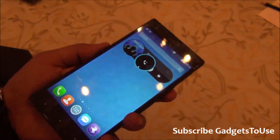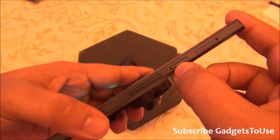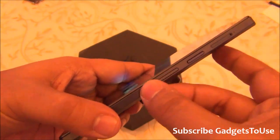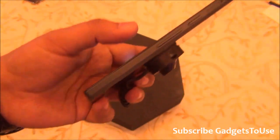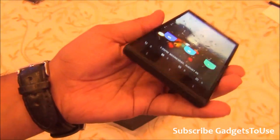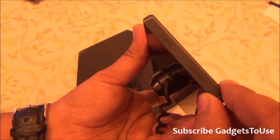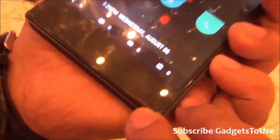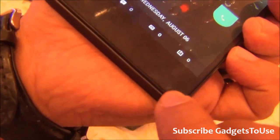You have a power and sleep key which is a plastic button on the edge, and the volume rocker is also a plastic button. Both buttons give good feedback and are easy to feel. At the bottom you have two loudspeaker mesh openings — it's unclear whether this device has dual loudspeakers.